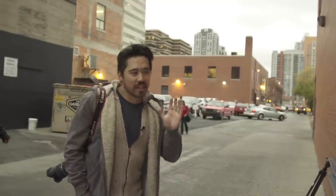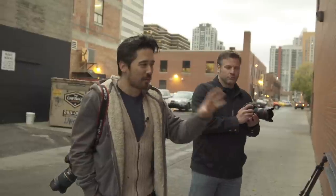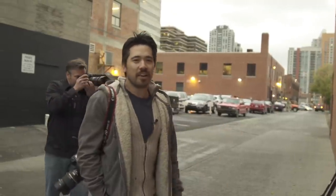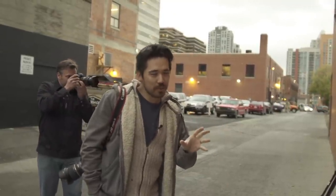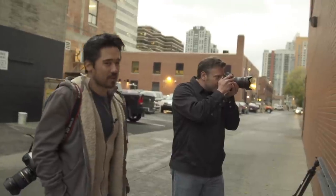Now we're going to put our lenses up against the distortion test here — we're going to do the classic, read that as incredibly overdone, brick wall test. Dave's going to take his shots. We're going to shoot at 24mm and at 70mm. We're going to skip the 35-50mm range because first off these lenses are going to be good there, and second off, as I mentioned, there's a 22-degree difference from yesterday. It's freaking cold.